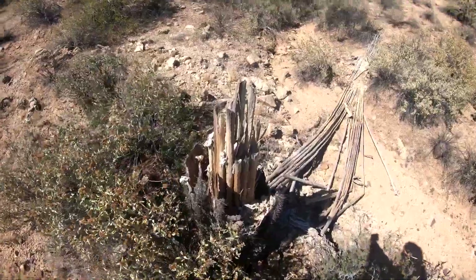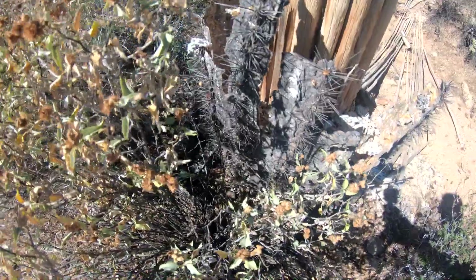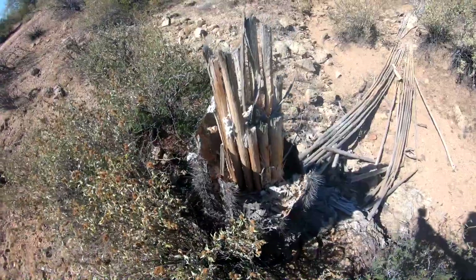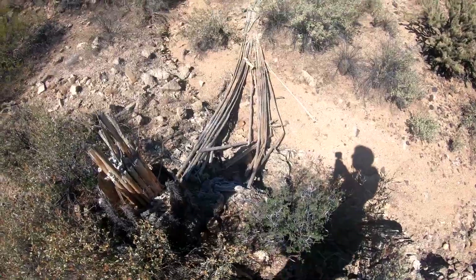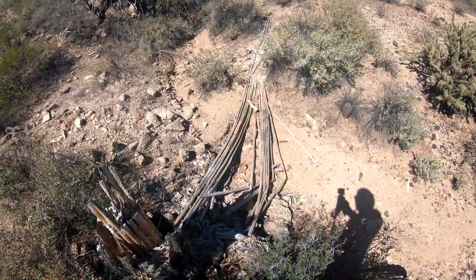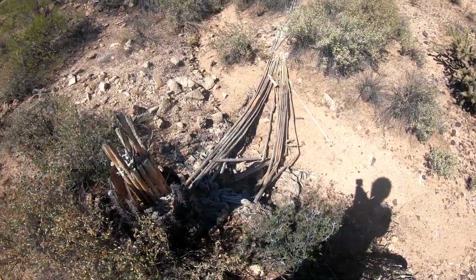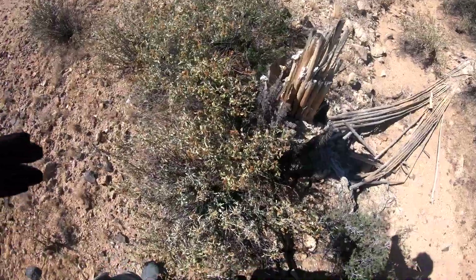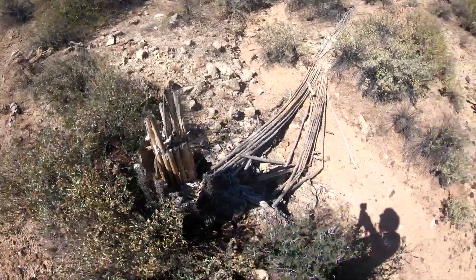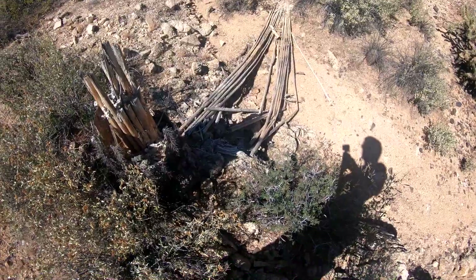Here's what used to be an old saguaro. Got all the dead needles — that's the frame of it all. Down there is where it fell many, many moons ago. That's the carcass of it. Fell into that, across that ditch. They start out as nothing, get huge with the arms, and then when it's overformed, they just drop.